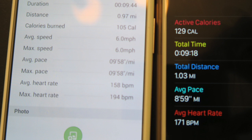Keep in mind, these accelerometers aren't going to be triggered when you're cycling. You're going to need the onboard GPS of your phone to get accurate distance measurements when you're cycling.